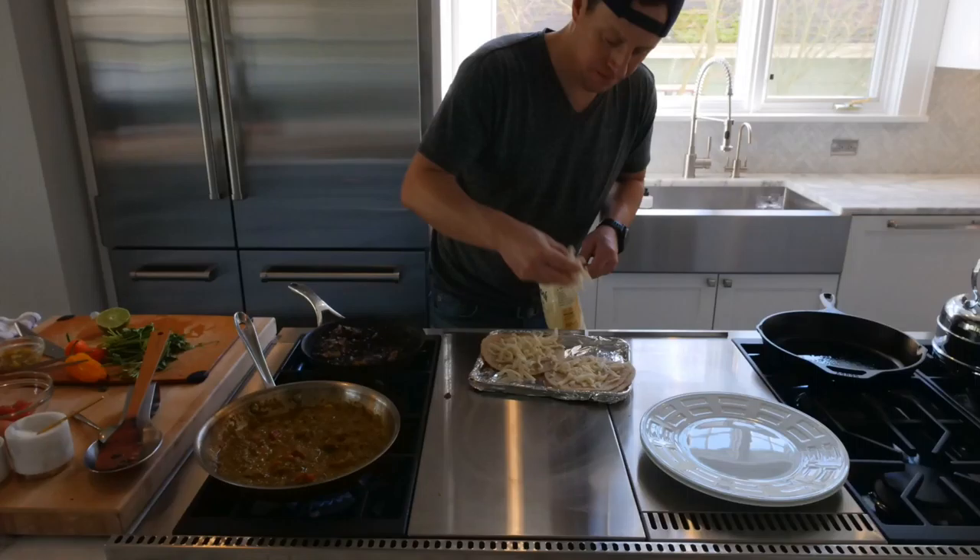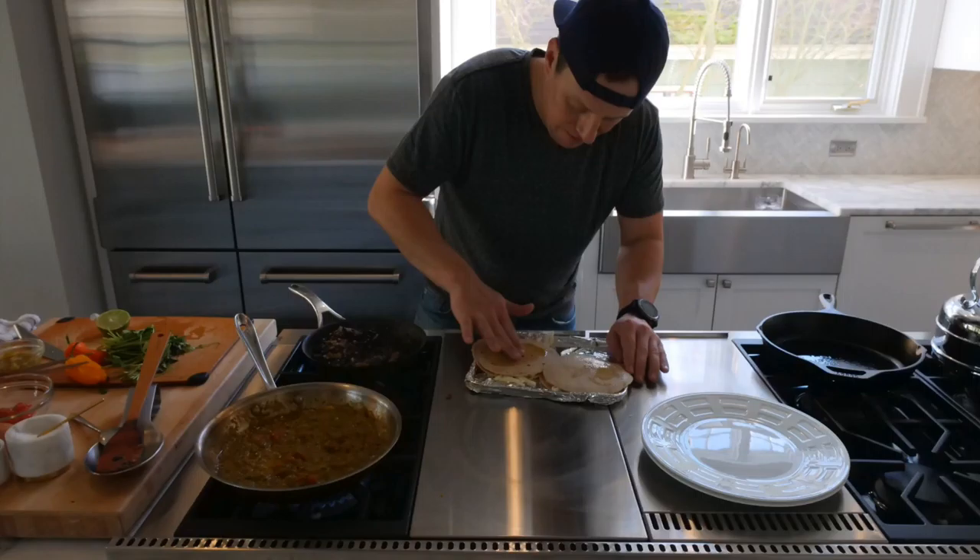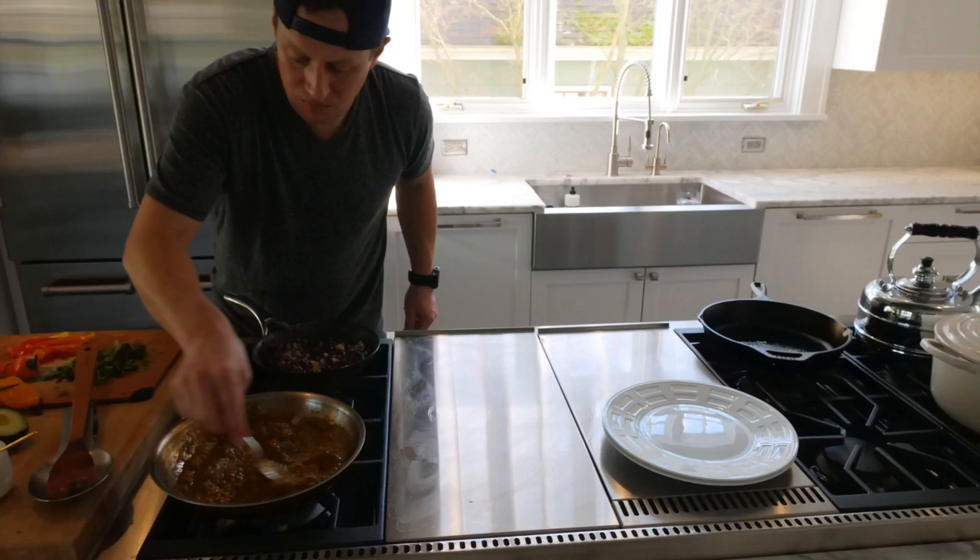Moving on to the tortillas — I don't fry mine for this dish; I want to keep it as healthy as I can. I am using cheese, though you could substitute cashew cheese or a cheese alternative if you prefer. Basically, put mozzarella on a tortilla and then place a second tortilla on top, so you have two tortillas with cheese in between.